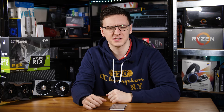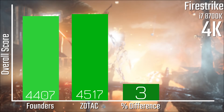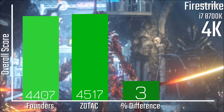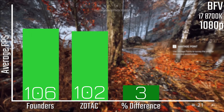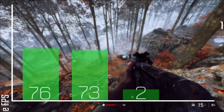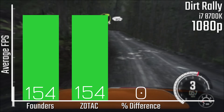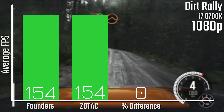Unsurprisingly, that five percent clock speed difference kind of translates into games. In 3DMark Firestrike there really isn't much of a difference — it's only about two percent at 4K, so nothing too much to worry about. In Battlefield 5, it's actually the wrong way around, with the Founders Edition card being ever so slightly faster than the Zotac — likely close enough to be margin of error. Dirt Rally is actually identical, again just due to GPU Boost behavior and power delivery.